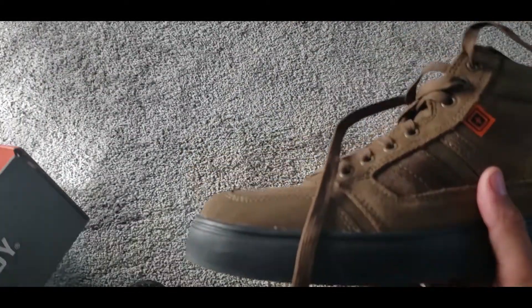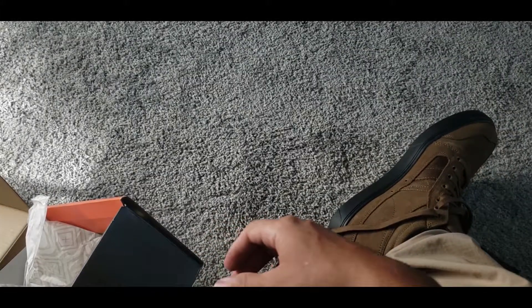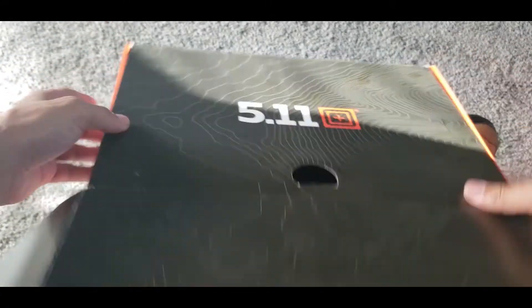Again, if you're curious, I strongly suggest you check out 5.11. I believe they're based out of Arizona and have a couple of locations. From what I saw, they do have free shipping and free returns as well.